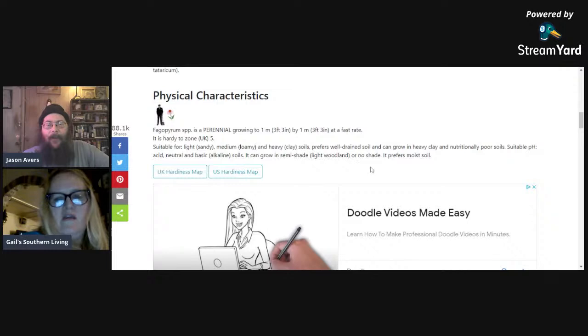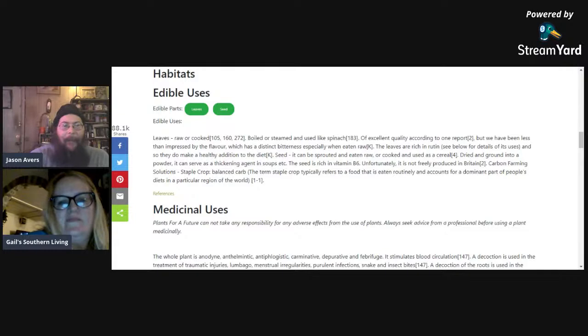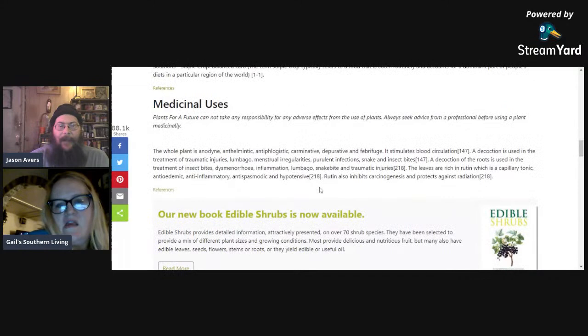Perennial buckwheat doesn't mind pH — grows in acid, neutral, or alkaline soils — and likes semi-shade or no shade either way. I ordered buckwheat from Baker Creek out of Missouri — four packs of perennial buckwheat. It has pink flowers, it's very pretty. The edible parts are the leaves raw or cooked — used as a salad or spinach substitute, said to be of excellent quality though some find a certain bitterness when raw. The leaves are rich in rutin and good for blood circulation. The seed can be sprouted and eaten raw or cooked, and used as a cereal or dried and ground into flour as a thickening agent in soups.